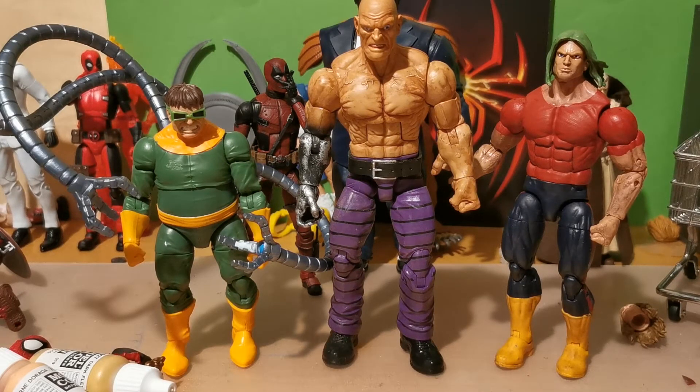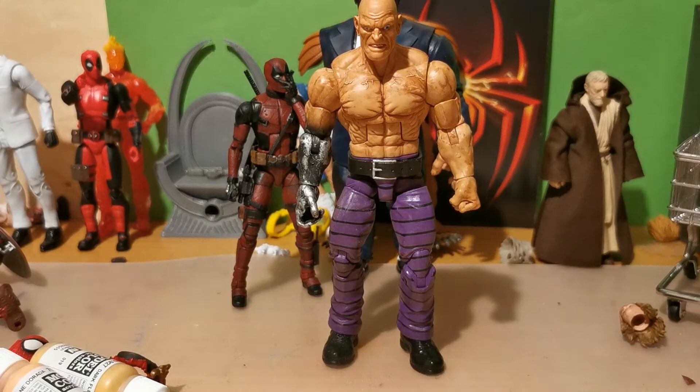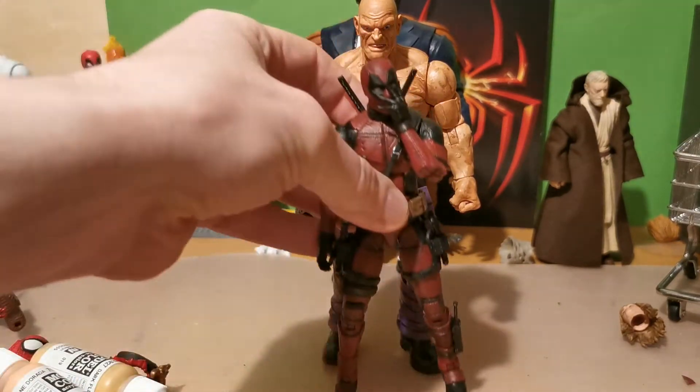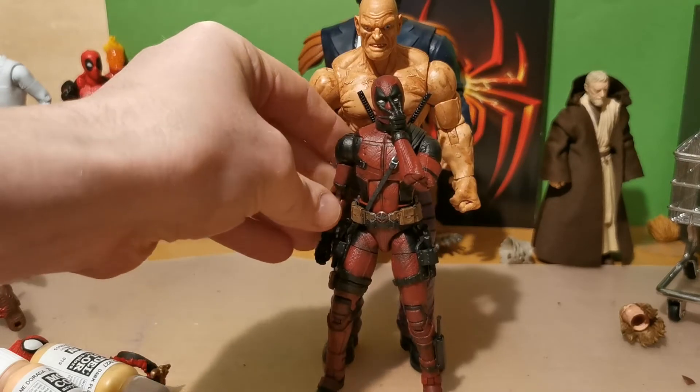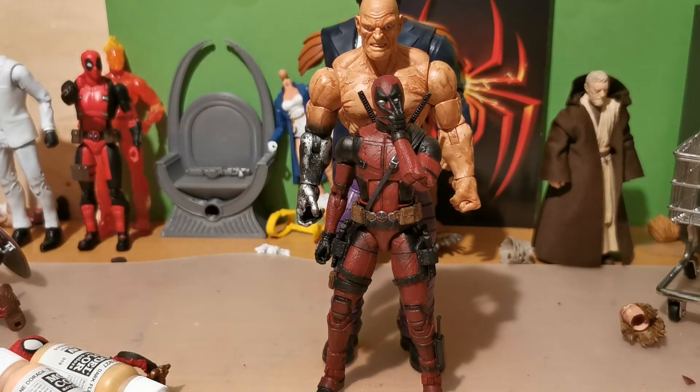And let's take out some really big dudes now. We can have Deadpool. This is one of my favorite figures — I have so many favorite figures right now.